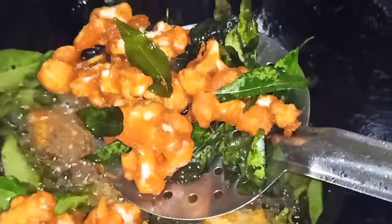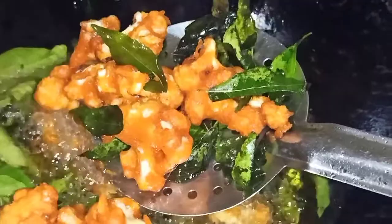The same taste of cauliflower fried — let's go to our next video.